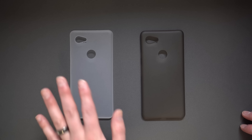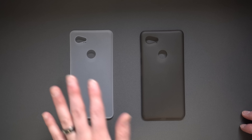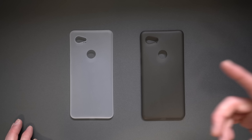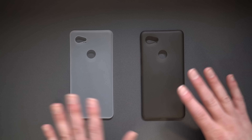Peel makes cases for the S9, S9+, S8, S8+, iPhone 10, iPhone 8, Pixel, Pixel XL — I think they even go back as far as Galaxy S7. Minimal, same deal: iPhone 10, iPhone 8, Galaxy S9, S8 — all of them. If you have a flagship phone, you can find a case from both of these guys.